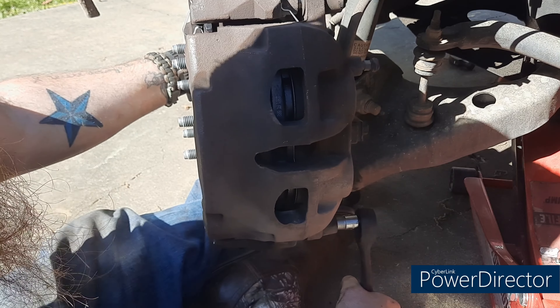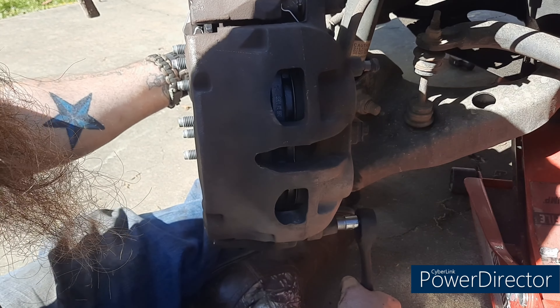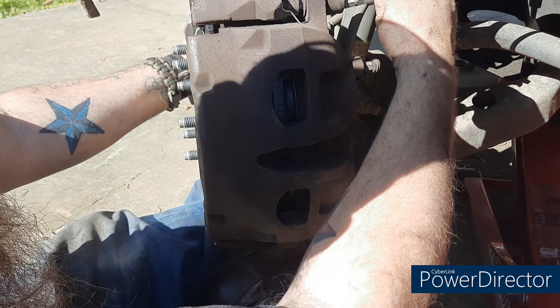You can see that's the slack I was talking about in my steering rack — I originally thought that was my wheel hubs.